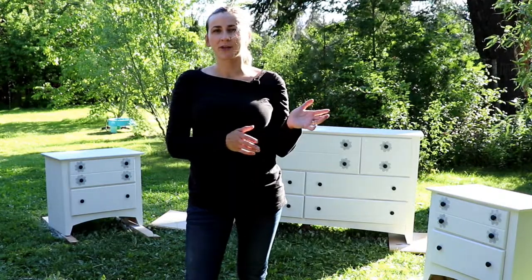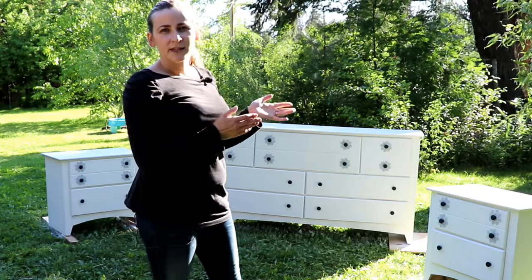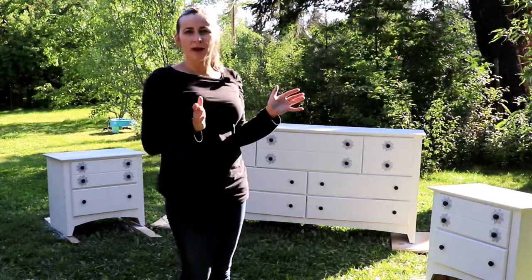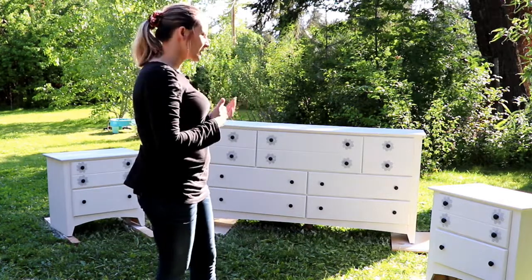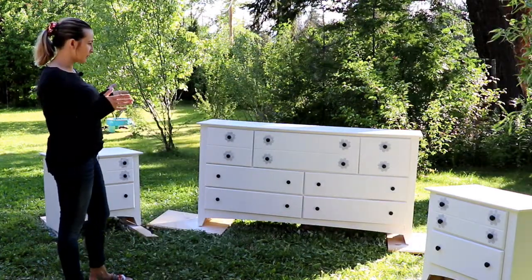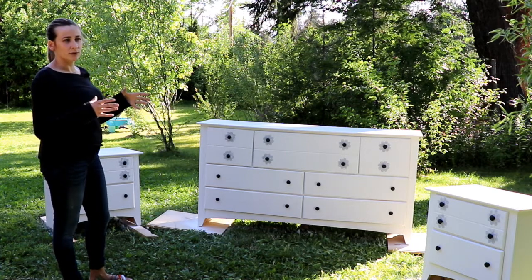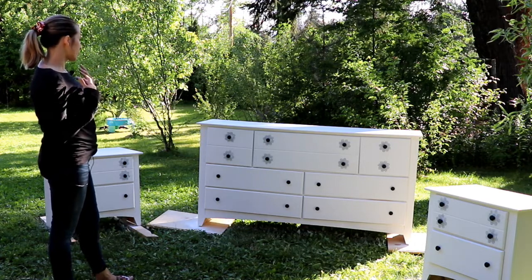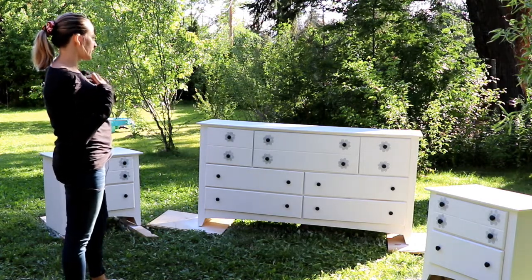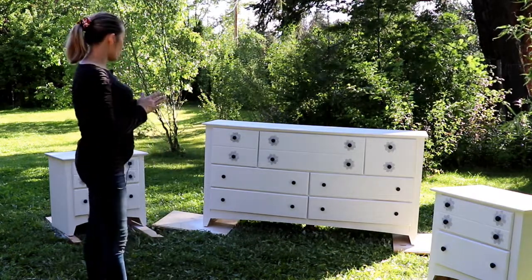I just finished working on these beautiful two nightstands and a dresser. I made it for my mother-in-law — she preferred a white color. She has a small room, and if we painted them dark it would make her room look even smaller. White opens up your space and brings a little bit of freshness and a sense of relaxing atmosphere.